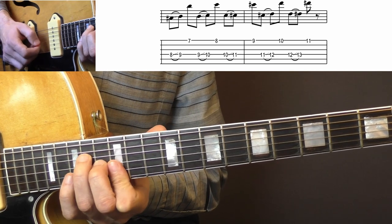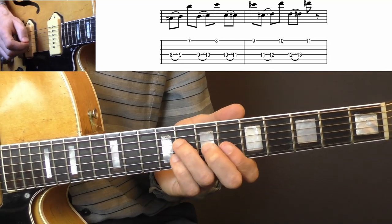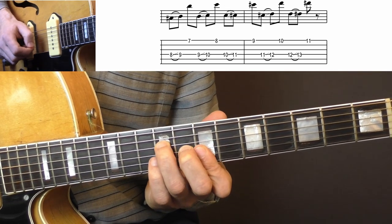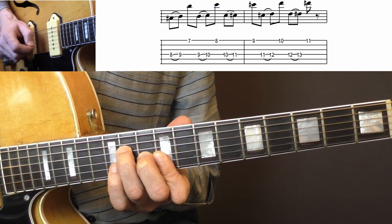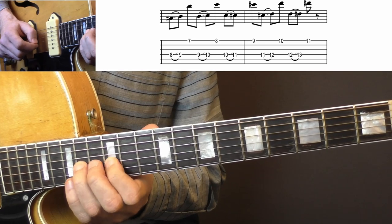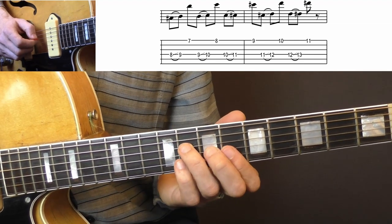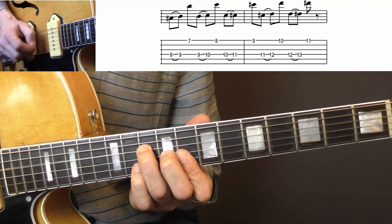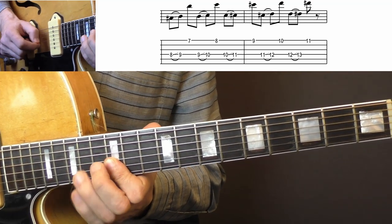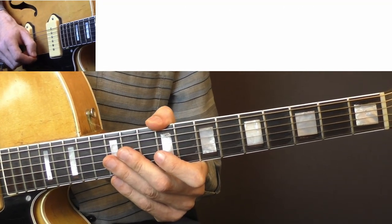This is all played in eighth notes. One more time a little faster — I think that's what's played in 'Race with the Devil.' So that's your next Cliff Gallop lick.